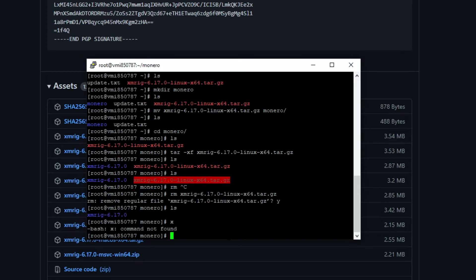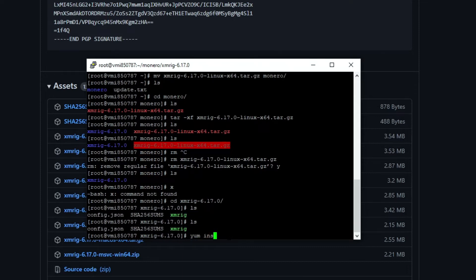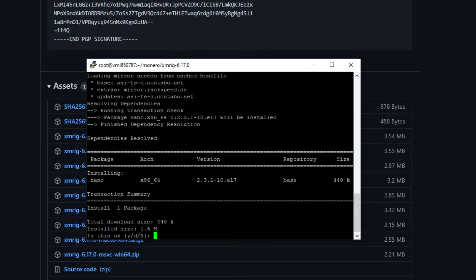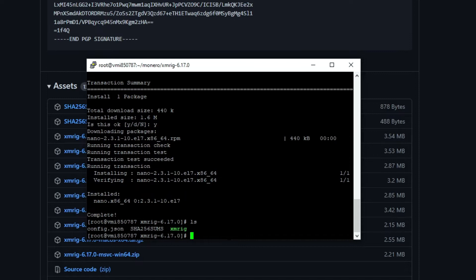Open the folder called XMRig. Now install nano, which is a text editor — you can use the command 'yum install nano'. Once that is done, type 'nano config.json' to open and edit the config file.